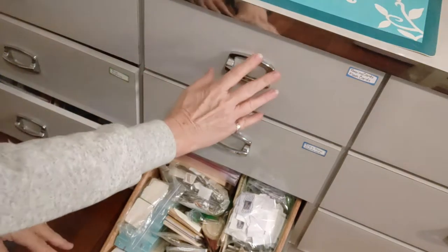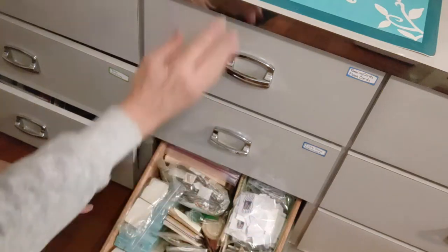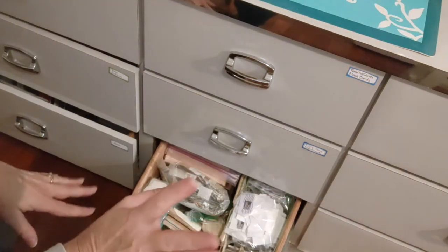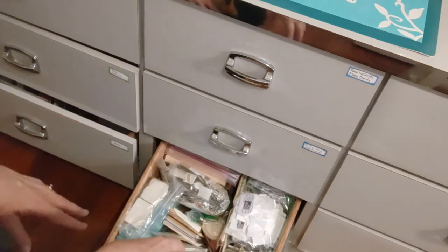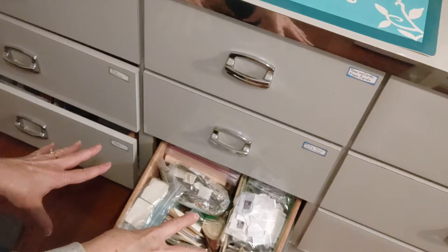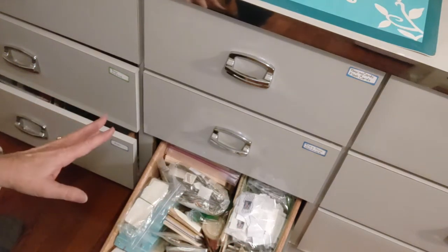I have three drawers here done, two drawers here done, and one over there done. I have this row done, then two more drawers left to do. There's a lot in those two remaining drawers too. This week I thought I'd tackle this one, so I'm taking everything out now.